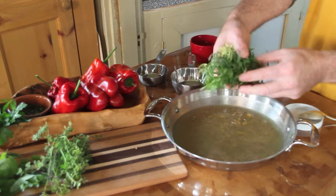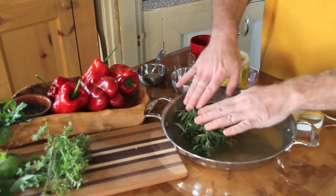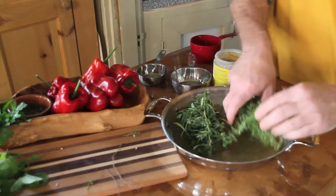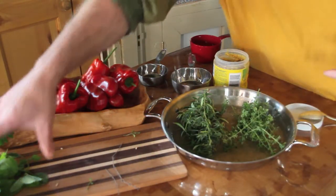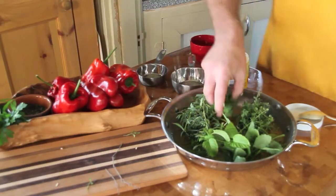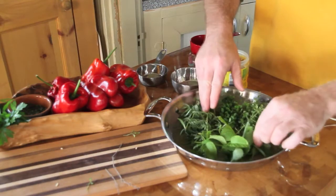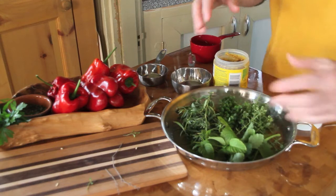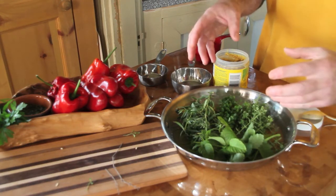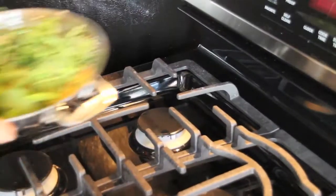Now we'll add the herbs and spices. This is rosemary and I'm going to leave it loose like this. I'm also going to put in thyme — a lot of thyme. Here's lemon balm and some marjoram, all from the garden. Instead of tying it in a bundle like a bouquet garni, we're going to leave it as is, and whatever falls into the rice gets to stay.